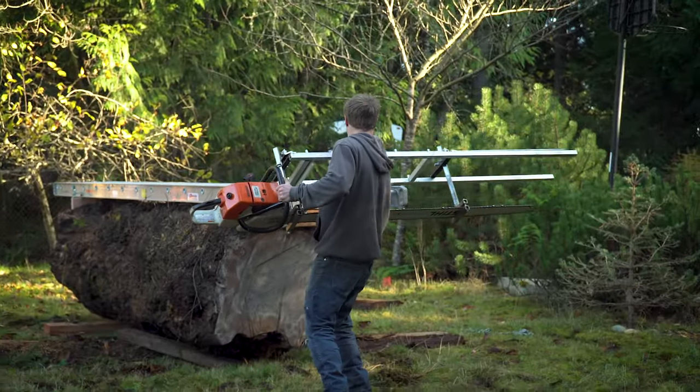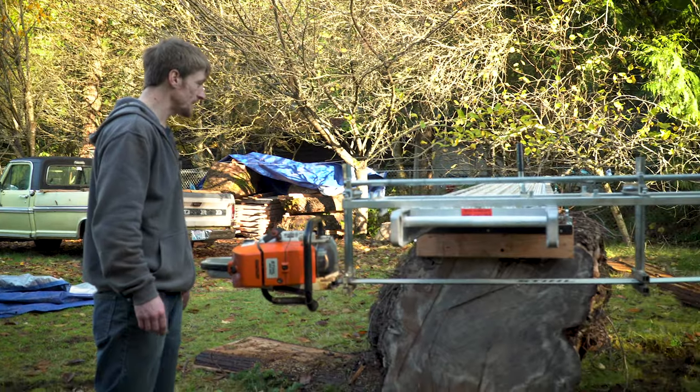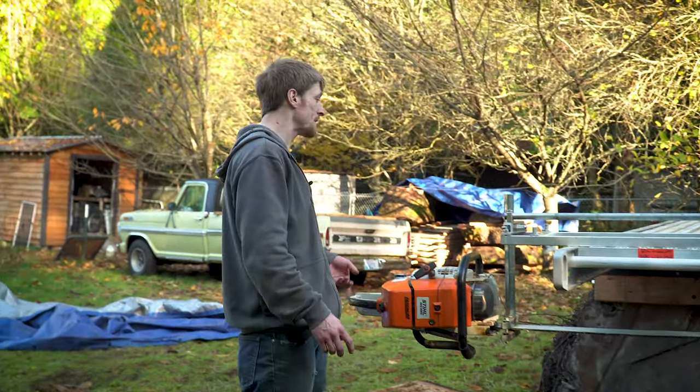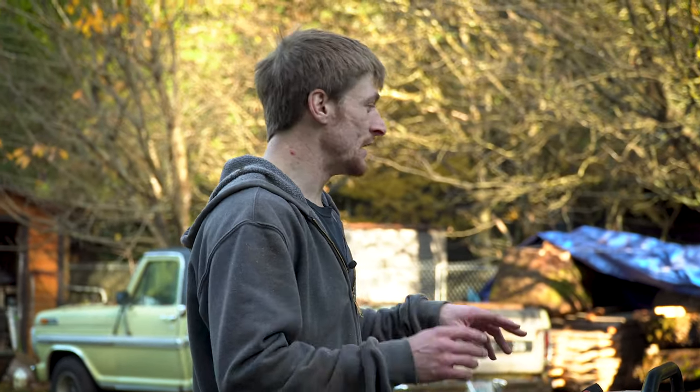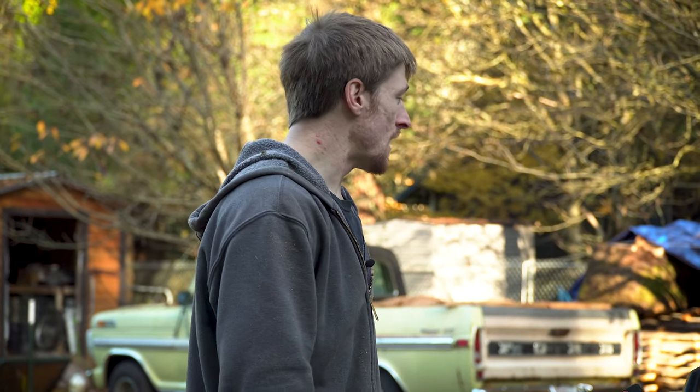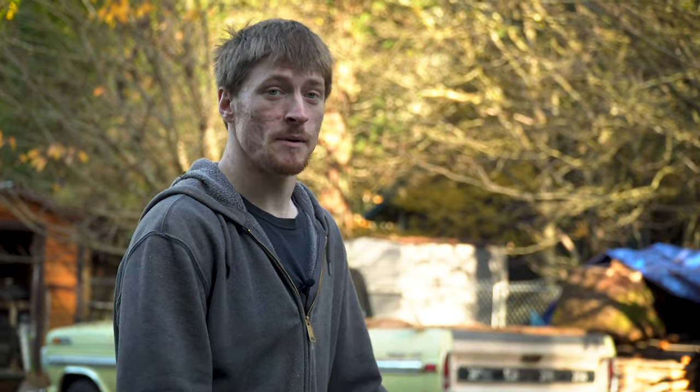Oh man, it's heavy. But this one in particular is super exciting to me because of just the looks of it — it's a big, burly looking American elm log. American elms are disappearing way too fast right now due to Dutch elm disease, and so every one that I get the chance to salvage is just a little bit more special to me.